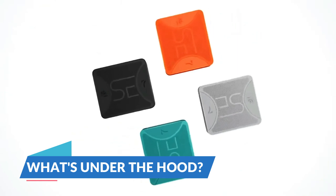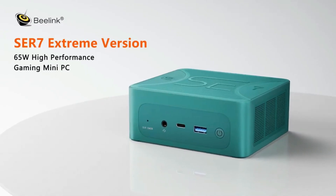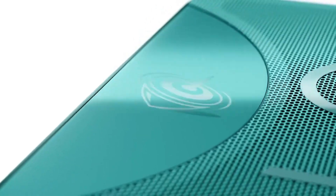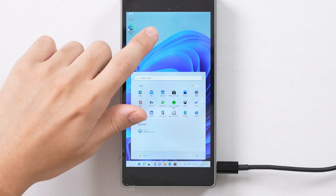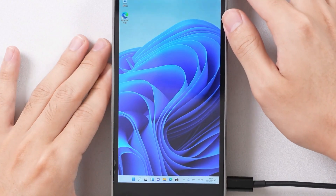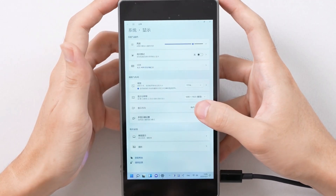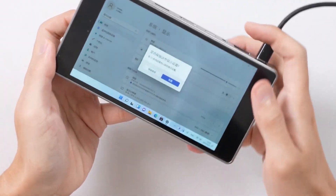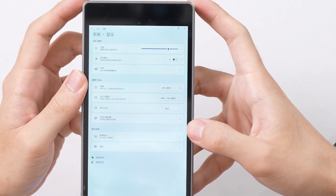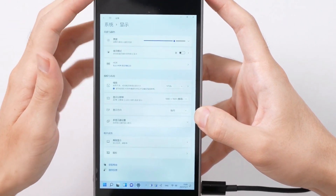At the heart of the SZBOX S7 is a 6-watt Intel N100 quad-core processor based on the Intel Alder Lake N architecture. This little powerhouse is paired with 16GB of RAM, making it more than capable of handling everyday tasks and light gaming. The 7-inch touchscreen display boasts a resolution of 1280x800 pixels, providing a crisp and clear viewing experience whether you're browsing the web, watching videos, or getting some work done.